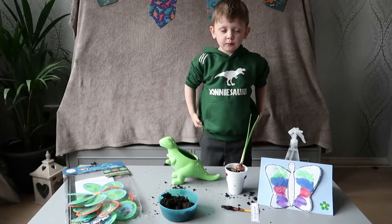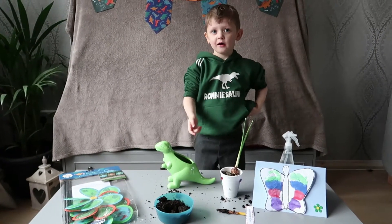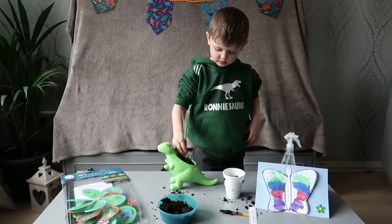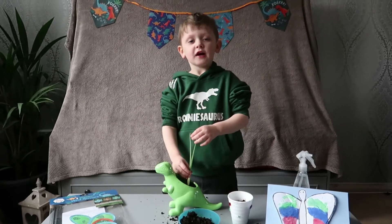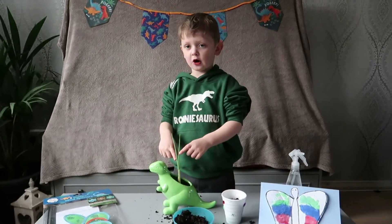Let's put more plants in the pot. I did it. I get my plants and put it on the top.